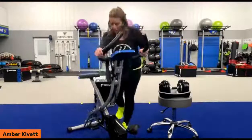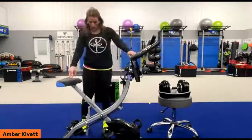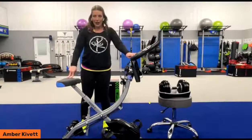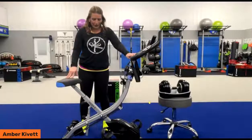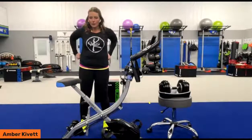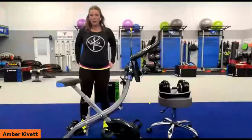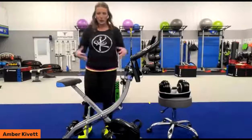Let me go through here and show you how easy this is to adjust. Right now we are at max height in the seat. I am five foot five-ish. This bike is really not meant for super, super tall individuals — so if you are six and a half to seven feet tall, you're probably not going to enjoy this experience because you're going to be bigger than the bike.